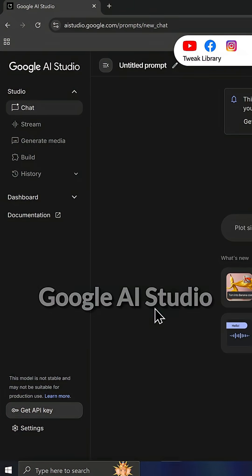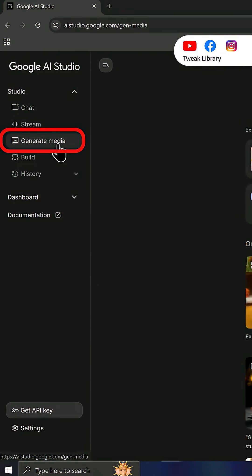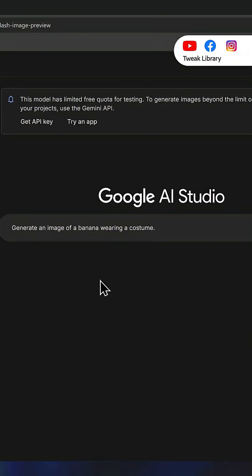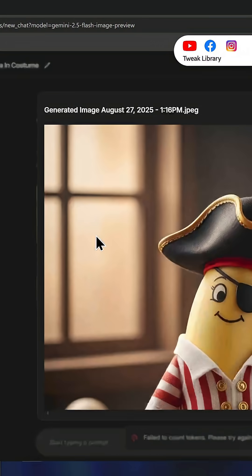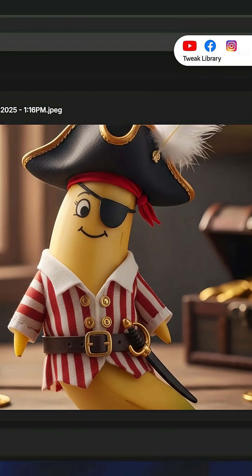If you want to try it, just go to Google AI Studio, then open Generative Media and select Gemini native image — that's where this model is ready to use. And yes, it's live now for both free and paid users in Gemini and Google Studio app.